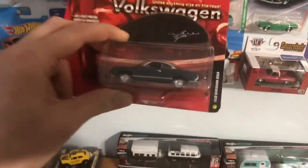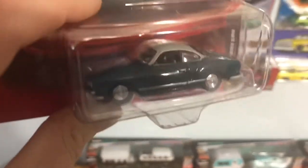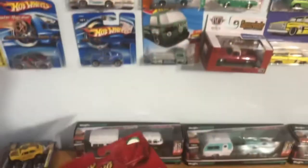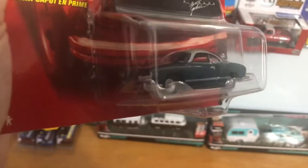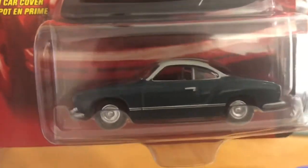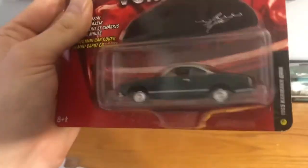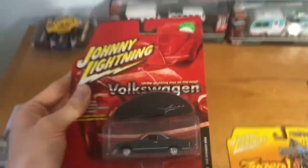We've got this Johnny Lightning 1965 Karmann Ghia in green with a silver roof. Hard to see through the bubble, but you've got the front grille detail, the indicators, that trim down the side, nice taillight action — just a beautiful casting.